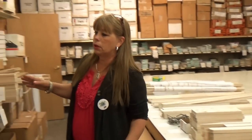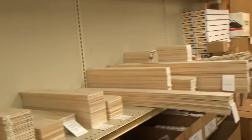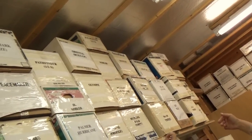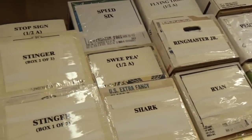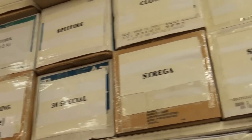Anything that I have left over — because there's always extra parts left over — goes up here. All these boxes are extra parts. If anybody crashes a plane or wants to hand-build something and needs a part, we always have spare parts up there. We sell the spare parts.